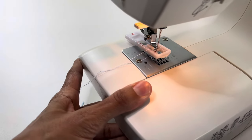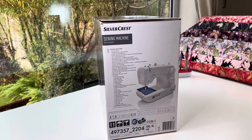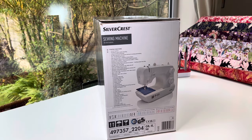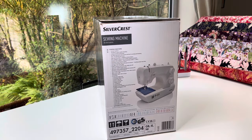It has a four-step automatic buttonhole, which will be amazing. It's going to have 750 stitches per minute — not really fast but not slow either. High piercing power for thicker fabrics, and you can change the presser foot at the snap of a button. The stitch length goes up to 42 millimeters and the width is 4.8 millimeters, which is great.